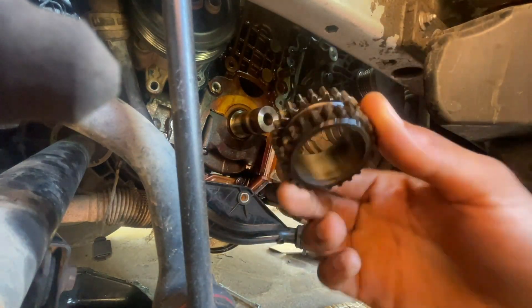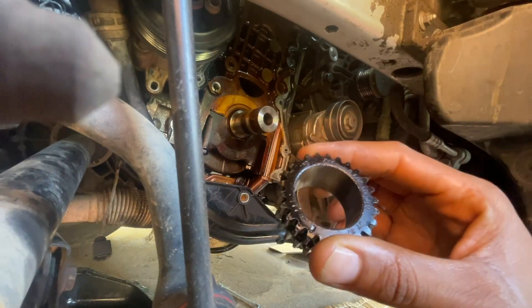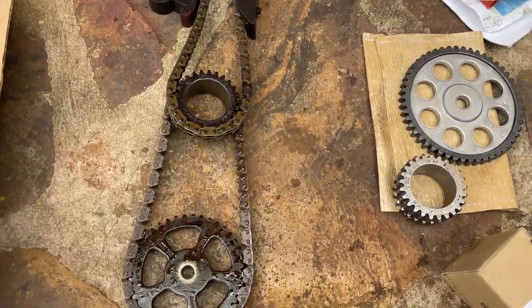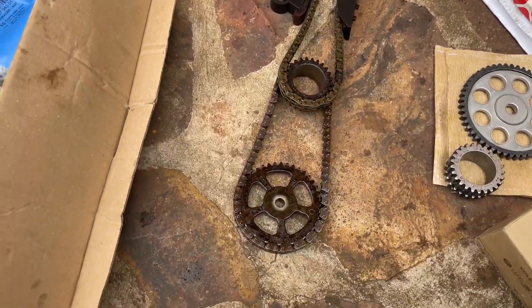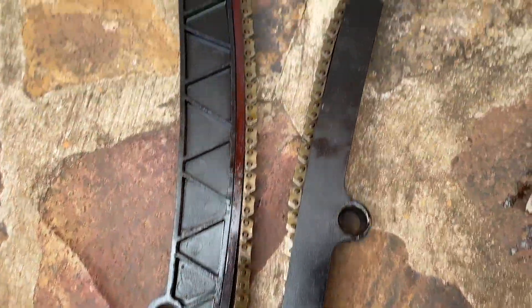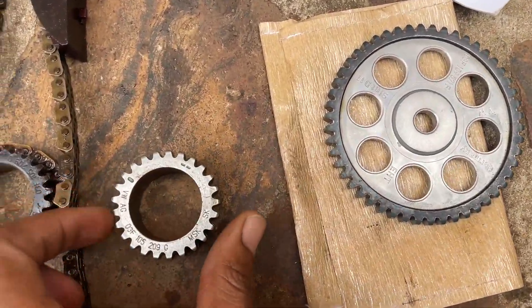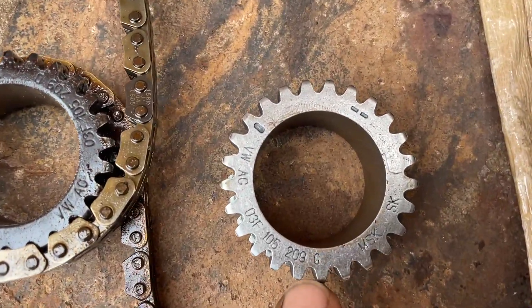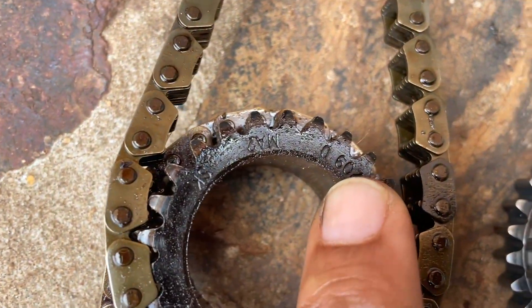I think that was the most tough part of this whole mission — removing that sprocket. We just removed the old chain, as you can see right there, and the sprocket. The main difference is actually on the sprocket.